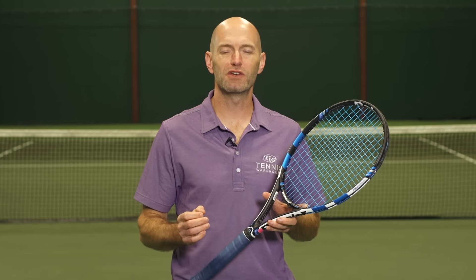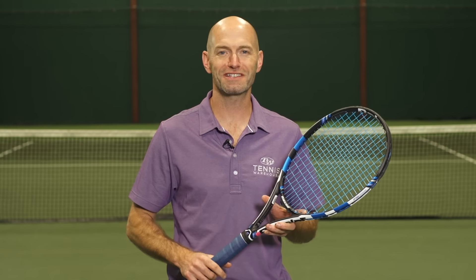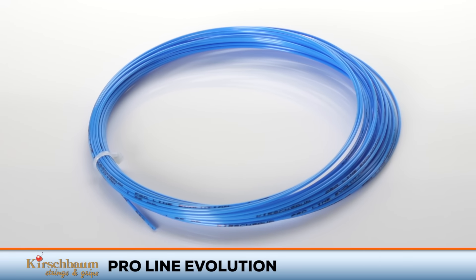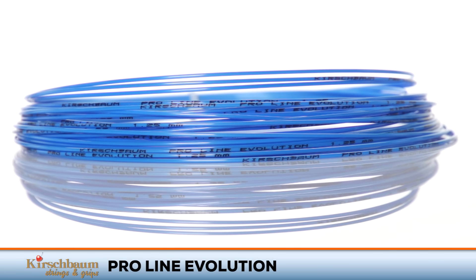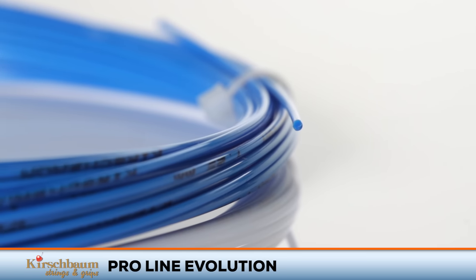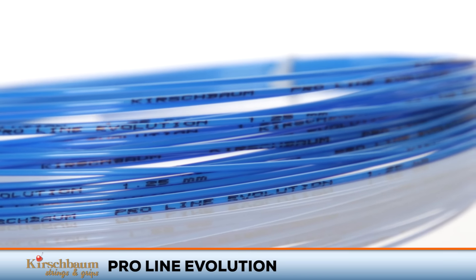Welcome to the Tennis Warehouse String Review. Today we're wrapping up our test of Kirschbaum's ProLine Evolution Tennis String. Kirschbaum's ProLine Evolution delivers control, spin, and durability. This string combines a crisp and clean response with an impressive pocketing at impact. The result is maximum control and the kind of confidence to have you aiming for the lines.